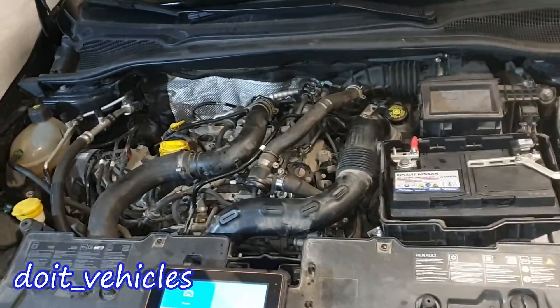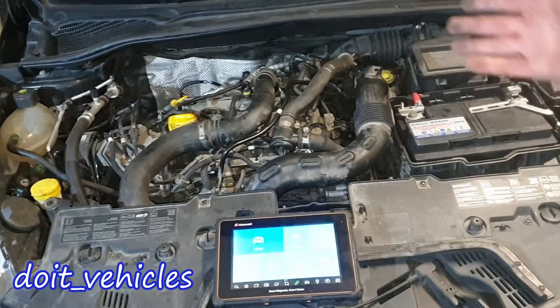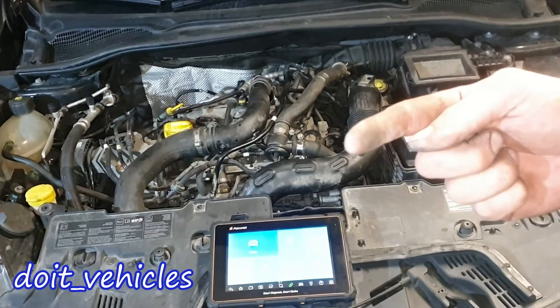Alright, so that was it about this pressure regulator. Thanks for watching! Check out the other videos I made about this Renault Clio and I will see you in the next video!